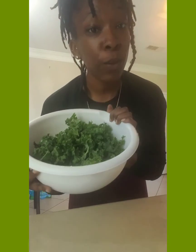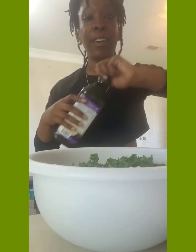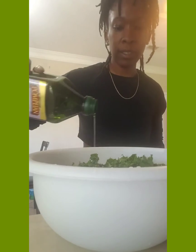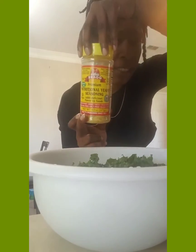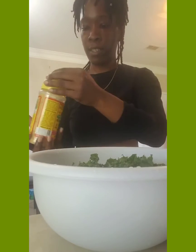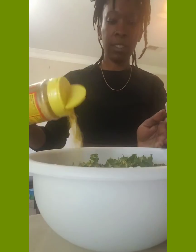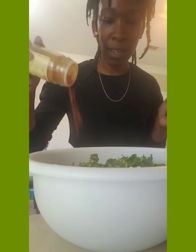First thing you want to do is have your kale and season it to your liking. What I'm going to add to my kale is some grapeseed oil — drizzle some in there. I'm also going to add nutritional yeast, drizzle some of that in there. And cayenne pepper, because I like a little spice, so I'm adding cayenne to mine.